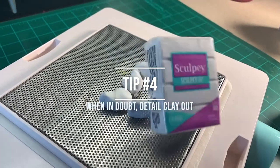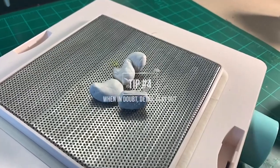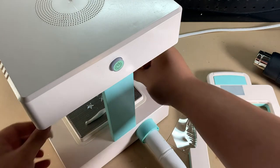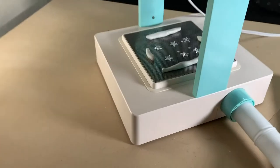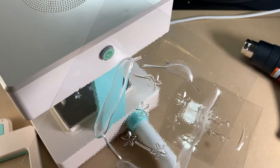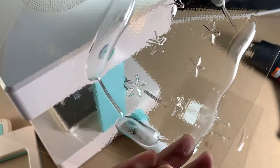Tip number four is the best tip for all the newbies out there. My first few tips have been about mastering the droop, but at first you may struggle with that. So if that's happening, take your polymer clay and create shims around your objects being formed to eat up that extra plastic. And bada boom — you've got perfect molds every time, regardless of your expertise with vacuum forming.